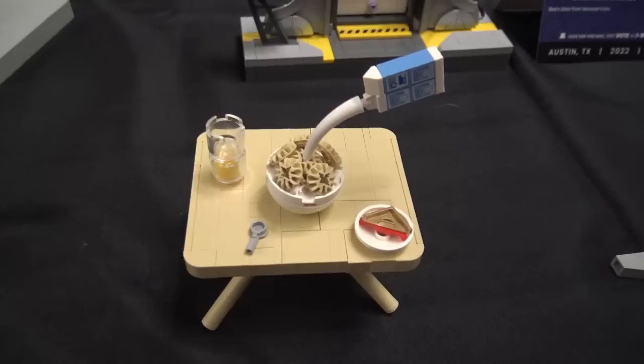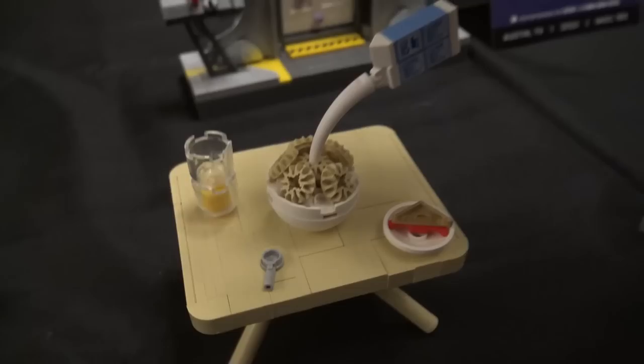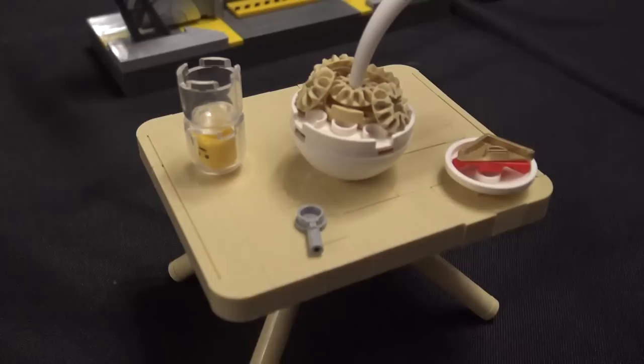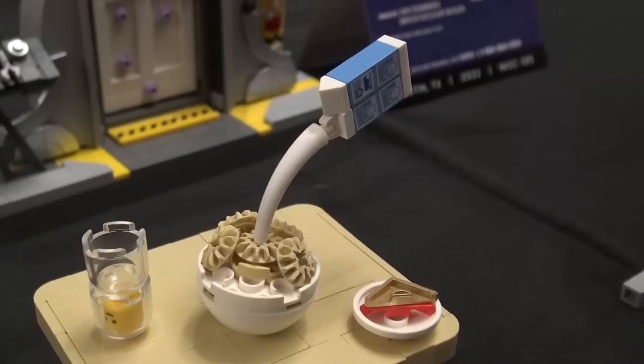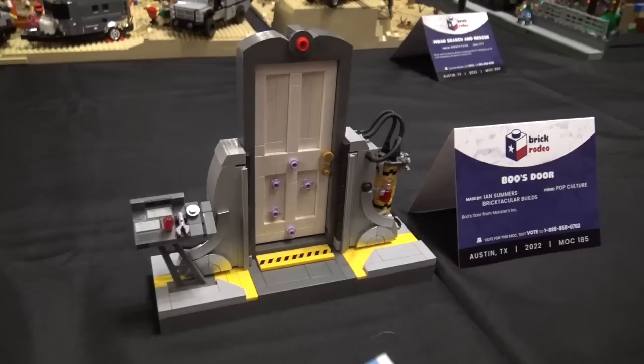And then over here we have making breakfast. I used gears for the little cereal, and then there's toast. And this might be disturbing, but it's a minifigure head — you just pop it in there and it looks like orange juice. And then there's a spoon — it's the same piece I used for the wheel in Honey, I Shrunk the Kids, so it worked out there too. I love the white horn for the milk; it looks like it's pouring.